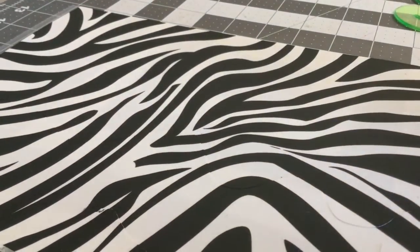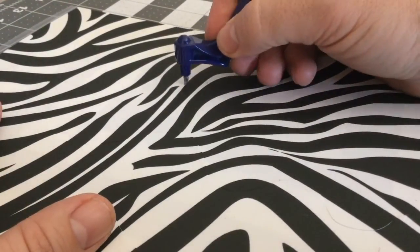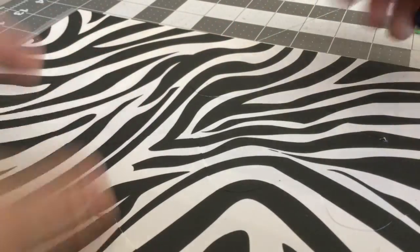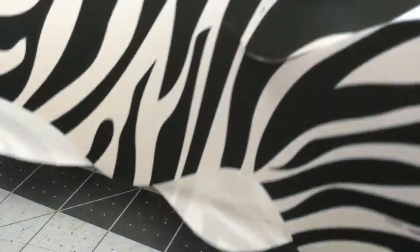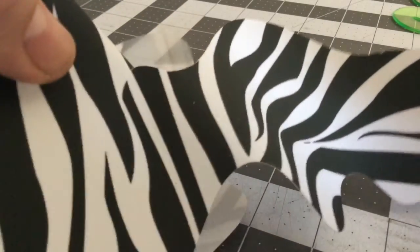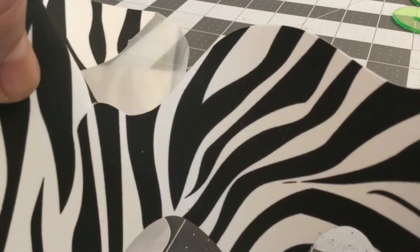Notice here I'm using the very tip of the blade. And that's a couple of waves that I created using the sugar sheets. You can see how nice and smooth that cut is.